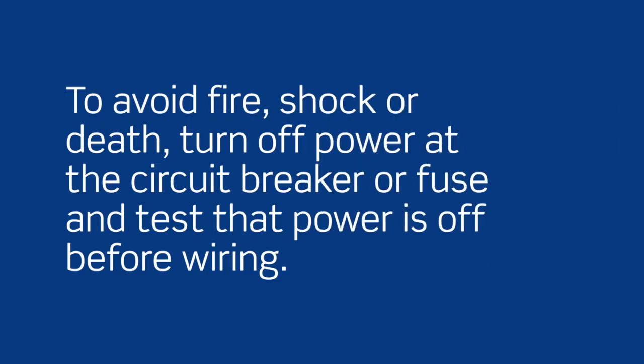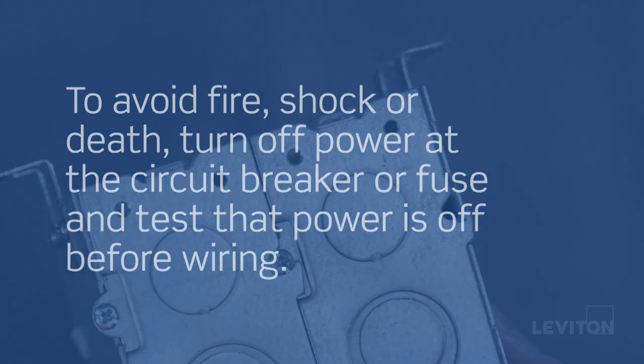To avoid fire, shock, or death, turn off power at the circuit breaker or fuse and test that the power is off before wiring. Let's begin.